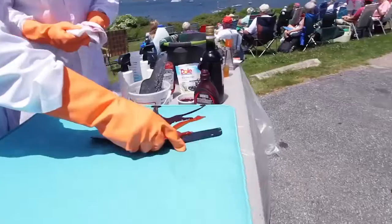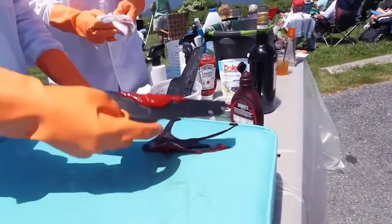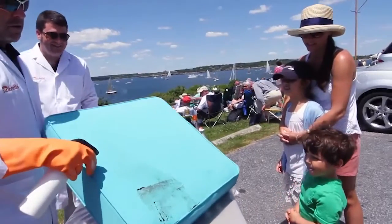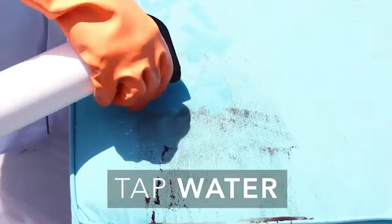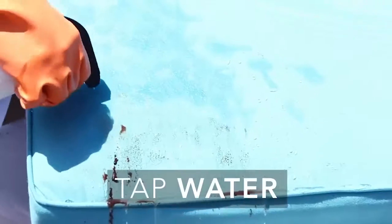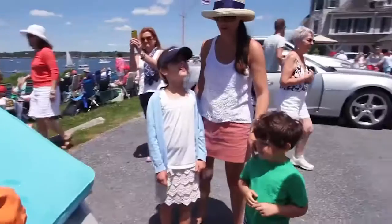What you doing? You ready? It's still dirty. It's never enough. You guys ready? It's coming up. It's regular water — you guys are lucky. You're not in trouble anymore.